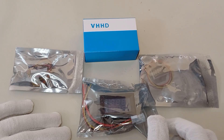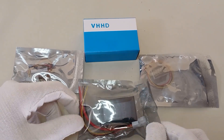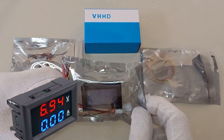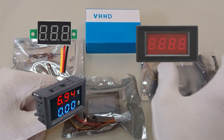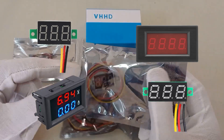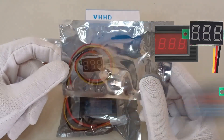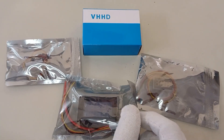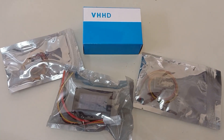Hello fellow electronics enthusiasts, welcome to the New Tech Pro channel. In today's video we dive into the review and technical analysis of four DC digital voltmeter models. Stick around until the end to catch all the details.